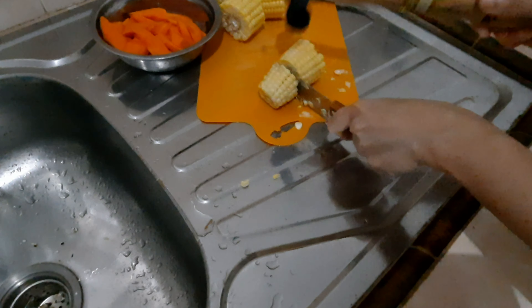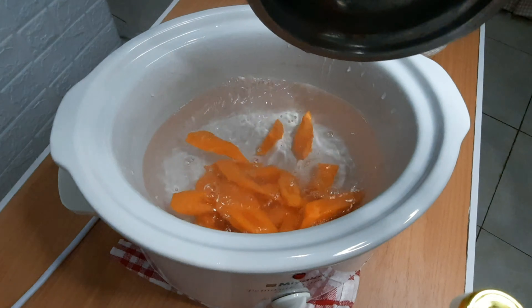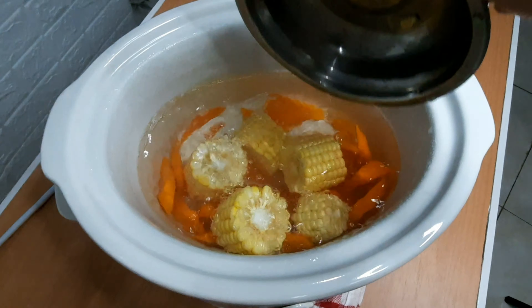Keep it aside and we'll prepare the eggs. Let's cut the corn and carrot into medium size.